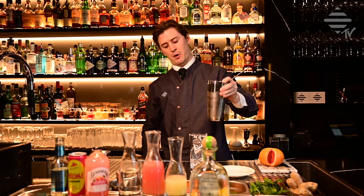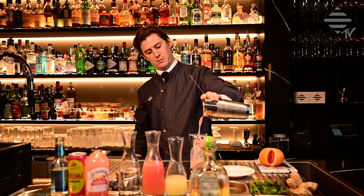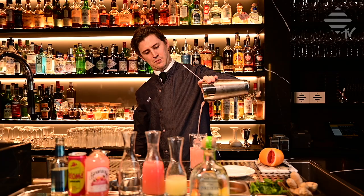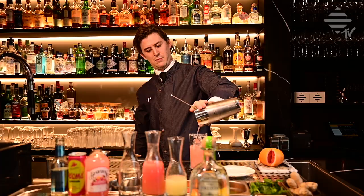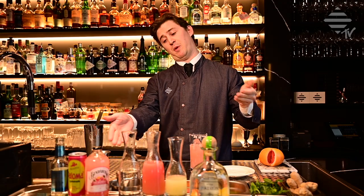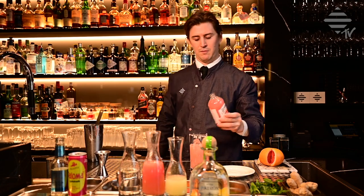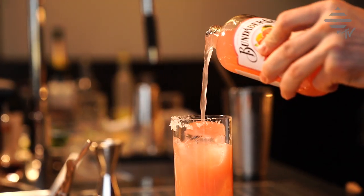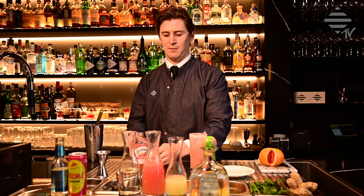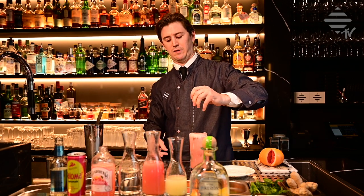Drain into your prepared glass, and top off with your preferred soda — I prefer this one. Just a quick stir.